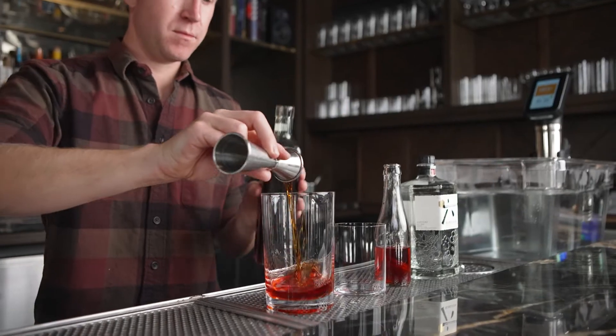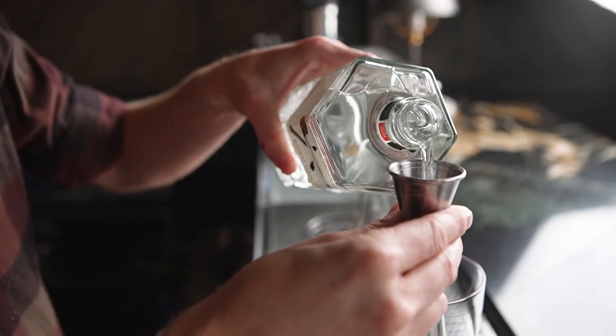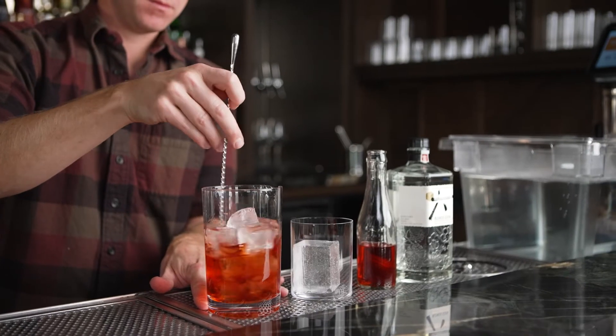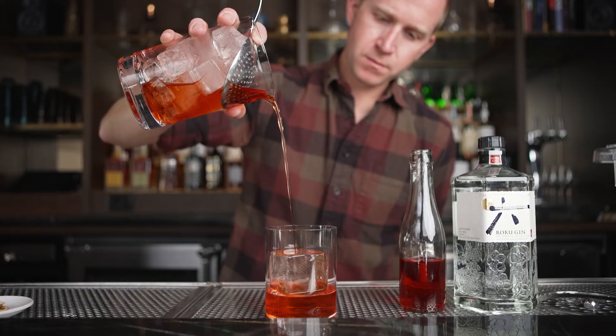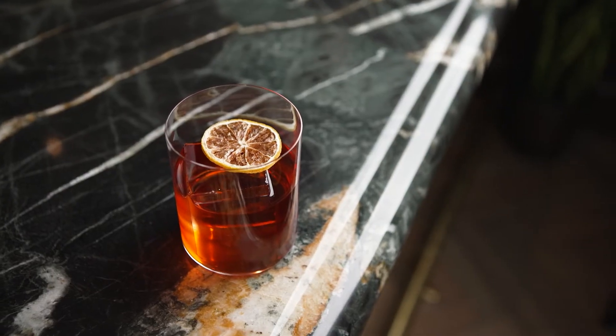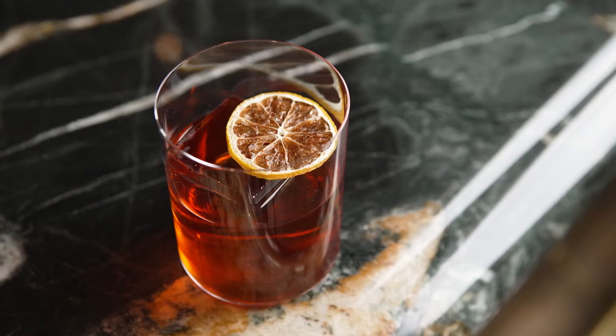Coconib Campari can be used in so many different types of cocktails, but I really like using it in the classic Campari context — a Negroni. It takes what we all know and just gives it a little bit more complexity, and really you can use this as a launching pad to explore similar drinks that utilize Campari.